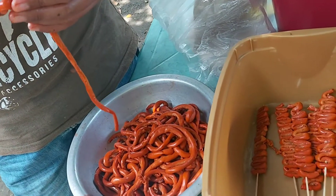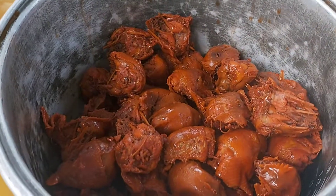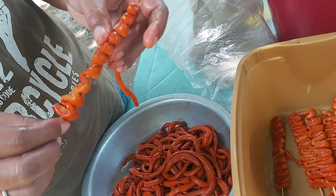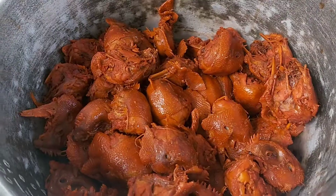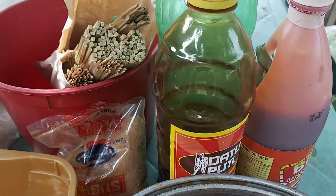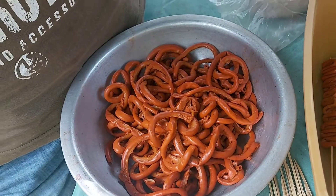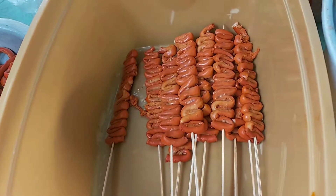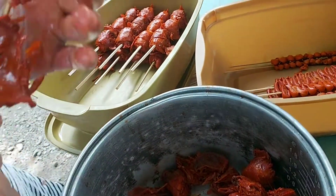Inumpisahan na rin naming magtusok ng isaw ng manok. Ako, hindi pa ako ganun marunong magtusok ng isaw ng manok — nadudurog ko pa siya kasi medyo mahirap talaga. Hindi siya ganun kadali. Mas madali lang talagang tusukin ang ulo ng manok at ang dugo ng manok. Tapos ka na magtusok ng ulo at dugo ng manok pero sa isaw hindi ka patapos kasi medyo matrabaho ang pagtutusok ng isaw.